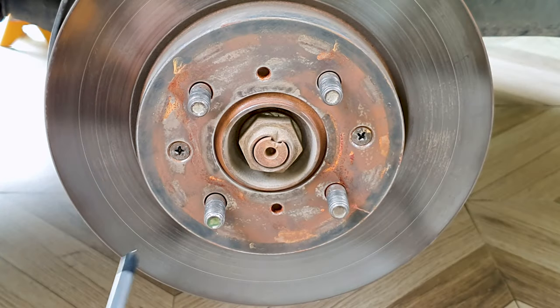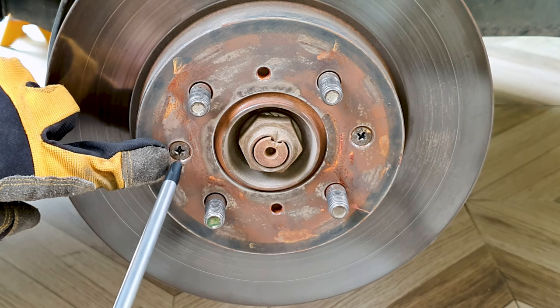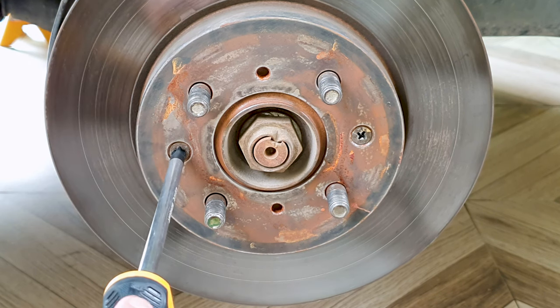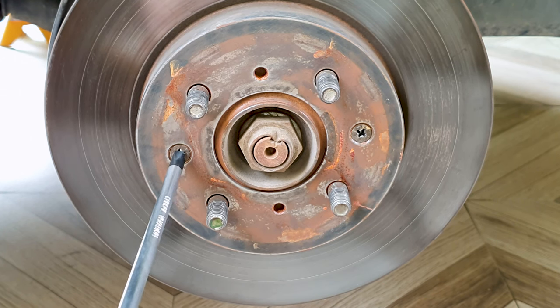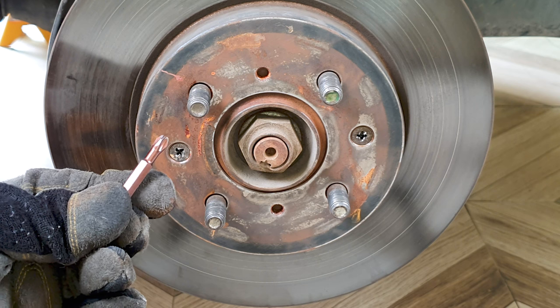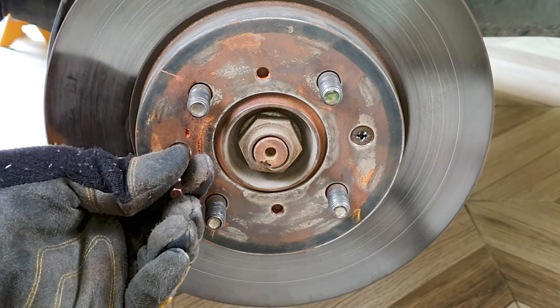Now the only thing in the way are these brake disc screws. You can see the heads of the screws are damaged — either it was over-tightened or when it was taken off last it was hard to get off due to rust. I got an impact bit, a phillips head PH3 size, so I'm going to hammer this in.